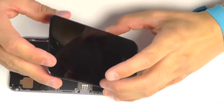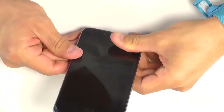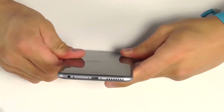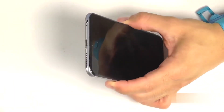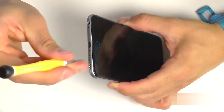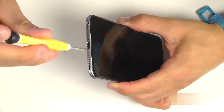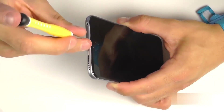And now bring the display assembly down to the phone, starting at the top towards the earpiece speaker. You'll notice a series of hooks that we need to hook into the top lip of the phone base, before bringing the rest of the screen down flush with the phone. Once you're completely flush all the way down to the bottom towards the home button, we can now reinstall our two pentalobe screws, one on either side of the lightning port.